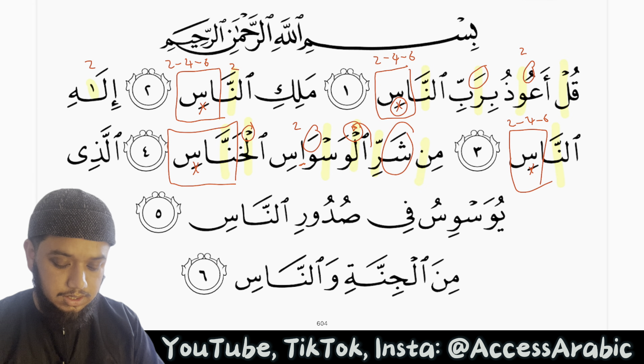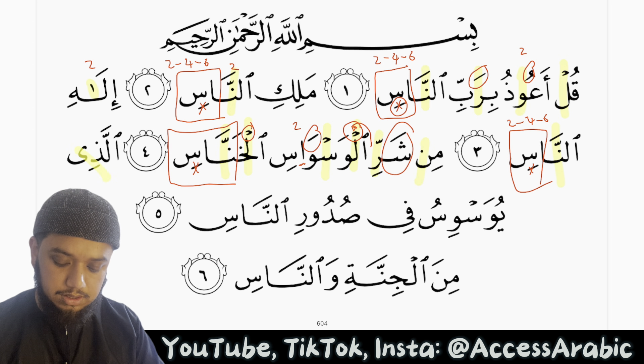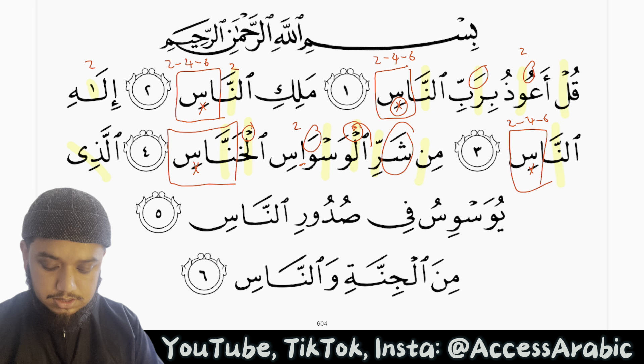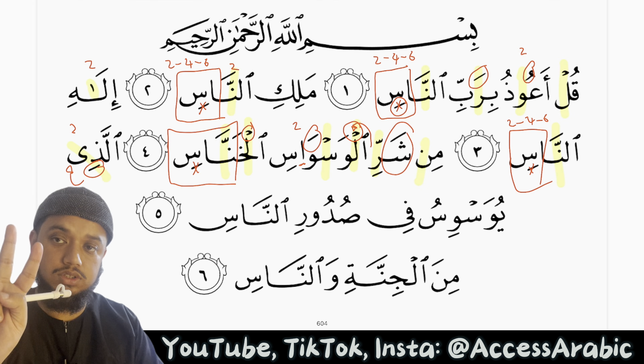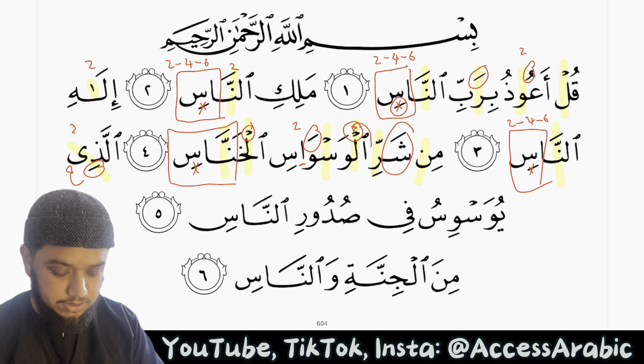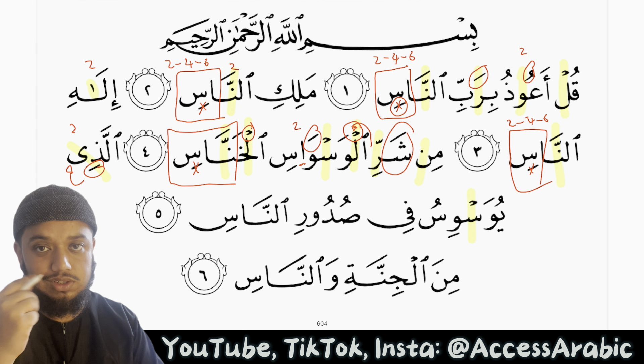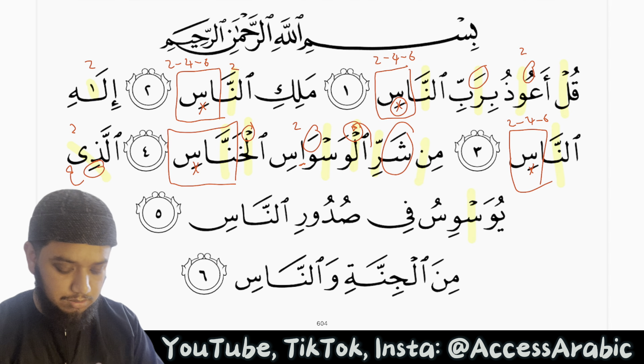Al-ladhi — this here is mad tabi'i. We have a kasra followed by a ya, so it's mad tabi'i — we stretch it for 2 harakat inshallah. Al-ladhi yuwaswasu — we have a seen saakinah, so we continue the sound and we continue the breath, because this is hams and rakhawa.